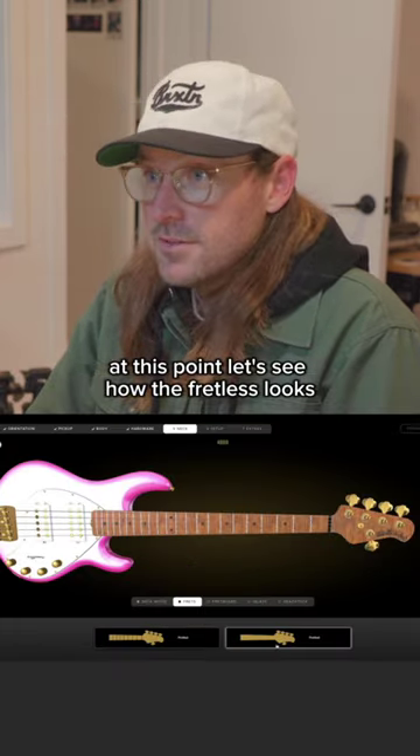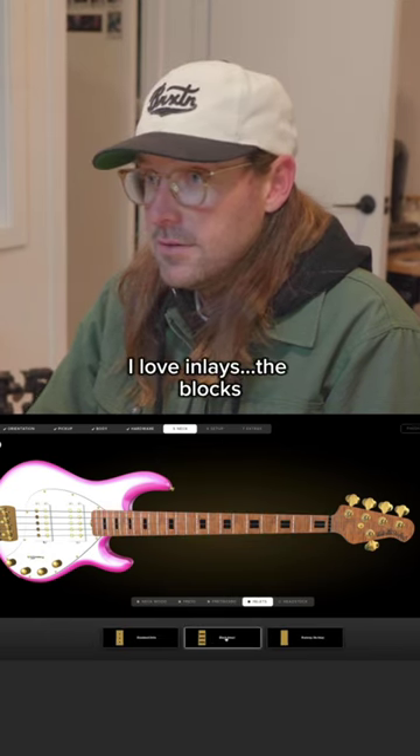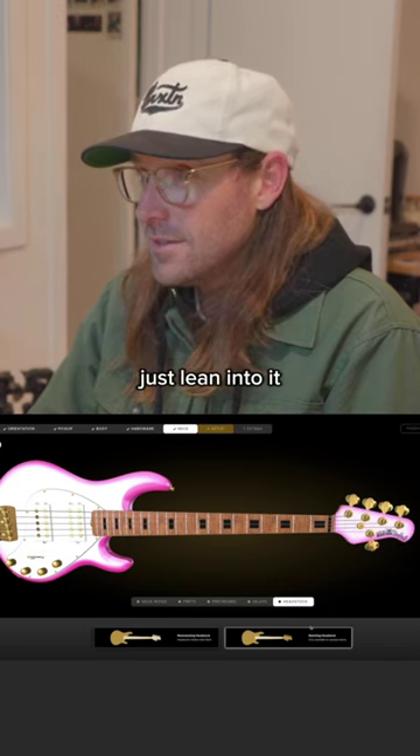Let's see how the fretless looks. We're going to go with a fretted bass. I love inlays — the blocks. Let's go with a matching headstock to really just lean into it.